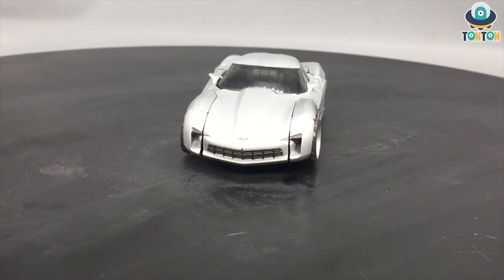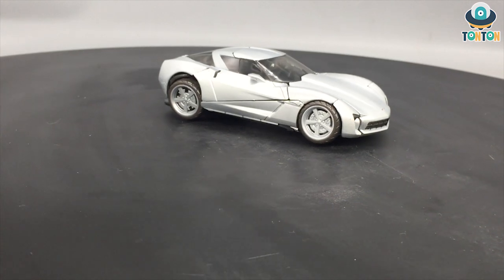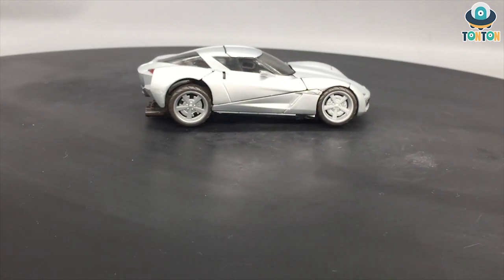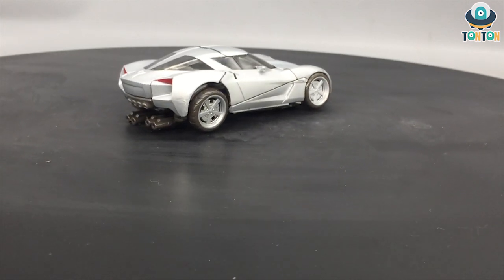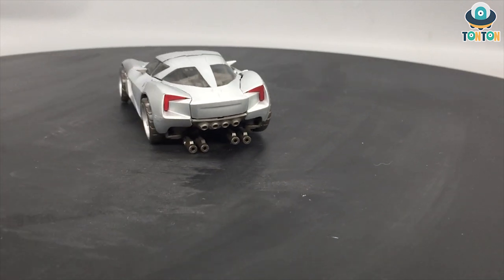Finishing transforming Sideswipe — and here we have him: a beautiful covered Corvette Stingray, just like in the 2009 movie. I must say I absolutely enjoy this beautiful bright silver paint.